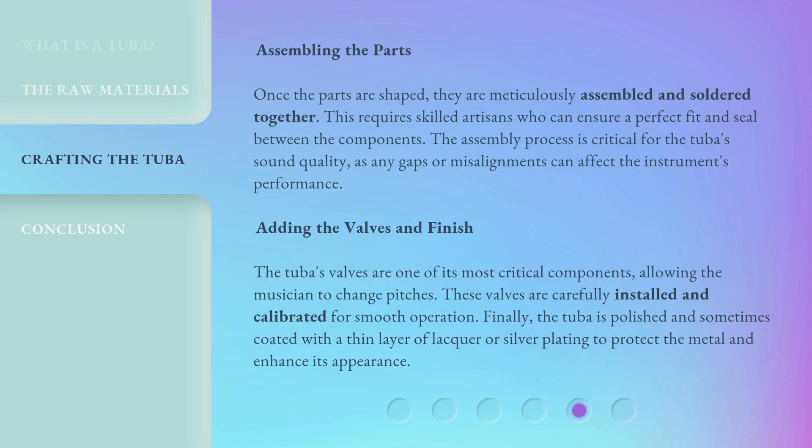The tuba's valves are one of its most critical components, allowing the musician to change pitches. These valves are carefully installed and calibrated for smooth operation. Finally, the tuba is polished and sometimes coated with a thin layer of lacquer or silver plating to protect the metal and enhance its appearance.